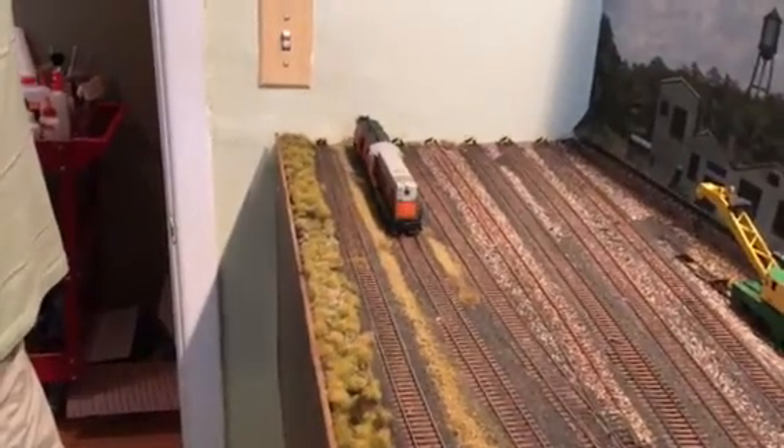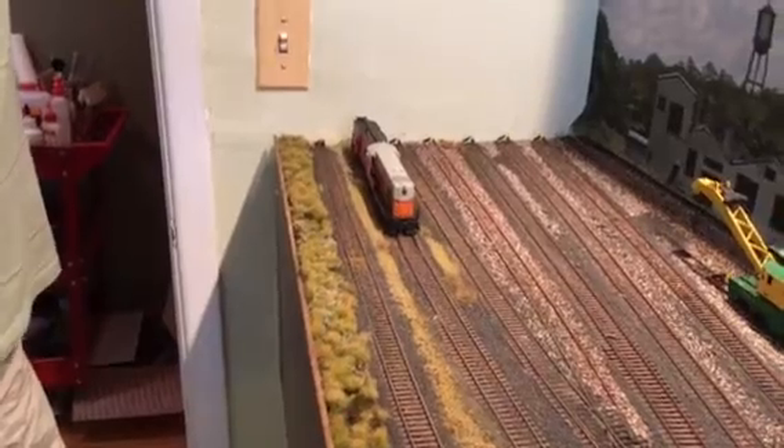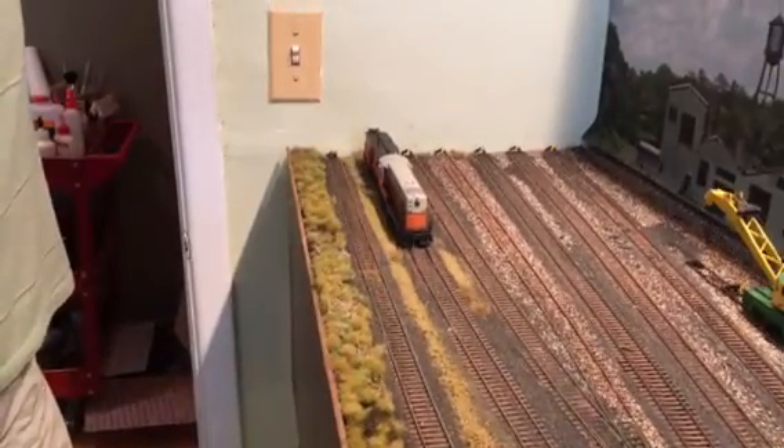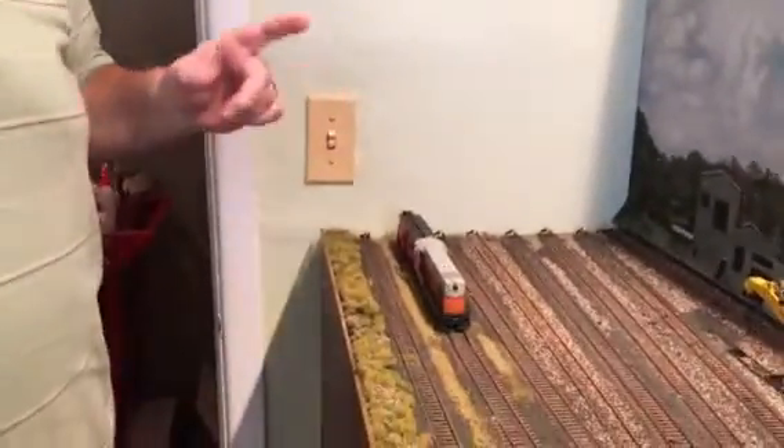Hi everybody, this is Big Bill coming to you live again from Catastrophe Railroad, aka South Brooklyn Railroad. My very first unboxing review has come to fruition — I hope you enjoyed it. Now we have the Fairbanks-Morse engine on the track and we're going to run it up and down for a little test run.